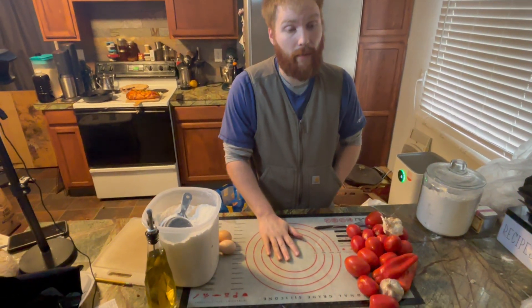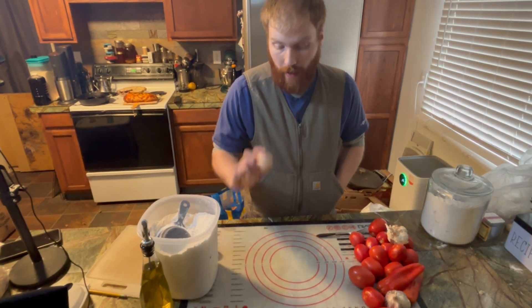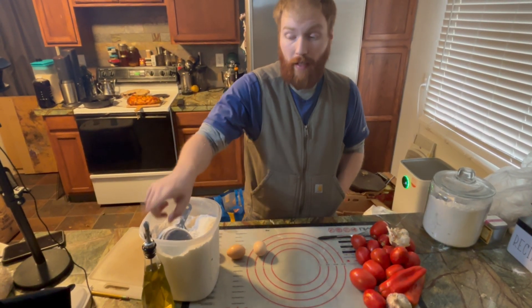First off, we're going to make the pasta. The recipe we'll be using only has three ingredients: eggs, flour, and a little bit of olive oil.